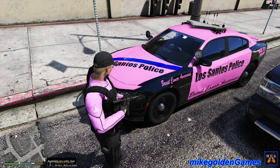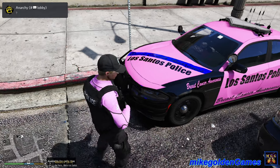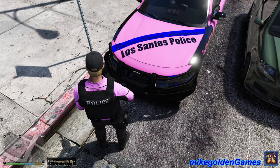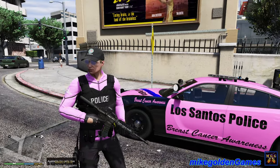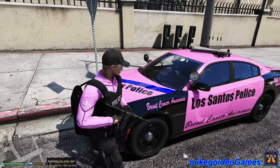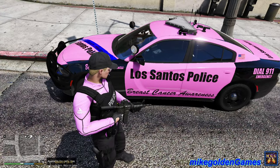Seriously, let me know in the comments below what you guys think and how I did. Basically I went with a hot pink paint job for the white that would normally be there, and the black I left black. And then I did like a thin blue line stripe across it - says 'Breast Cancer Awareness, Los Santos Police.' You can see it, I think it looks pretty decent. And then the uniform as well - we got the pink scuba top on, this was the best top that I could come across.